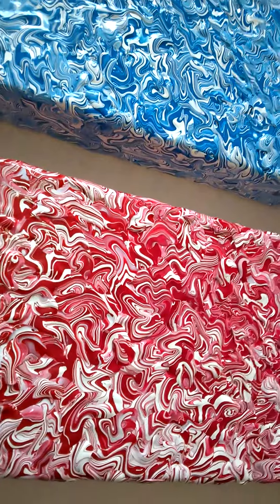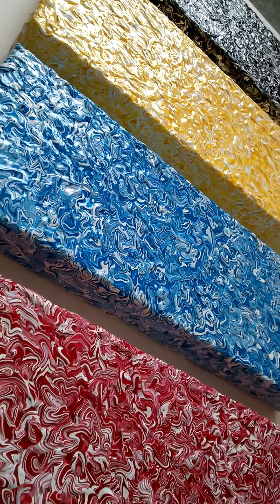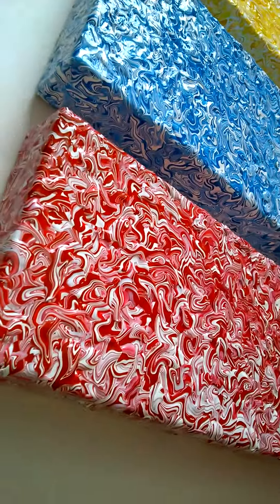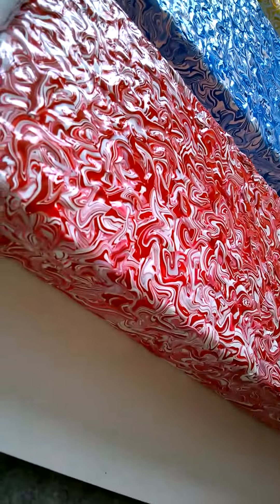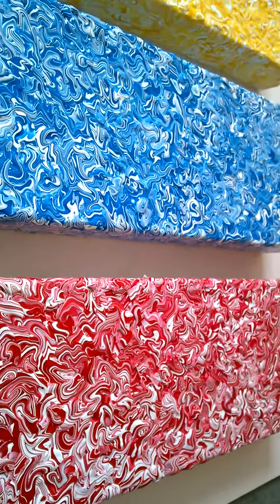I generally varnish these, so it gives them a nice kind of gloss finish — you can probably see that there — and you get a feel for the texture, so it gives it a nice 3D feel to it. And yeah, nice little showstoppers really.